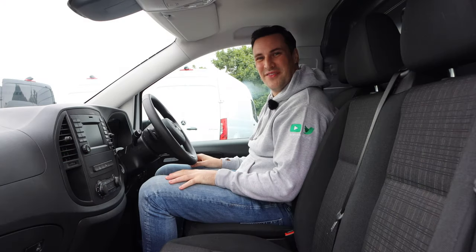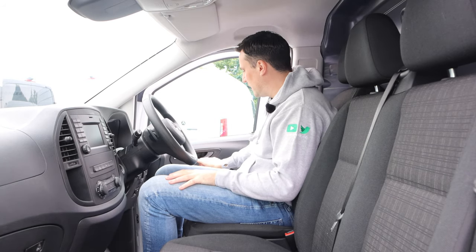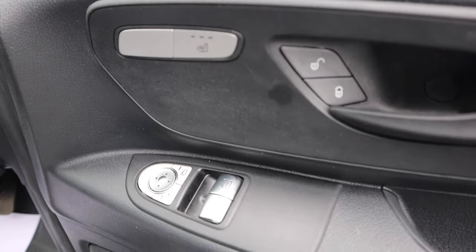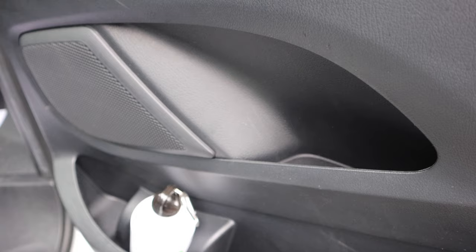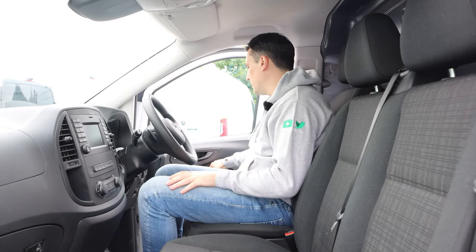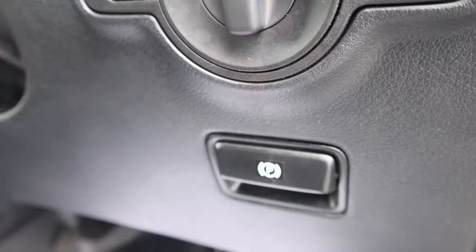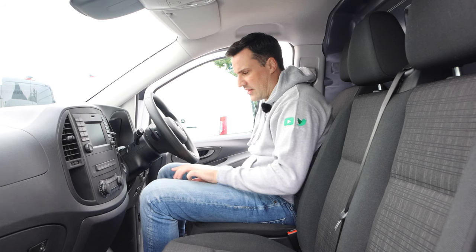Inside the cabin of the Mercedes-Benz eVito, on the door you have your central locking, heated seat, electrically adjusted wing mirrors, and electric windows left and right. There's a good grab handle, a semi-small pocket, and a large door bin that could take a two-litre bottle. In front of the knee you've got the handbrake release — you pull to release it, the handle drops down, and then you compress it back in with a pedal on the left-hand side.